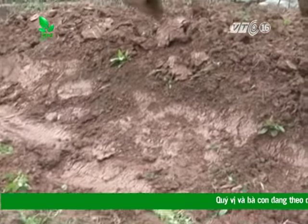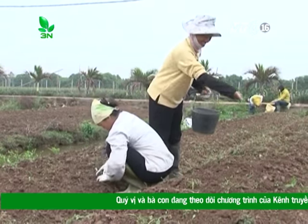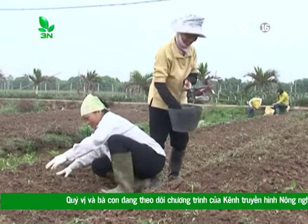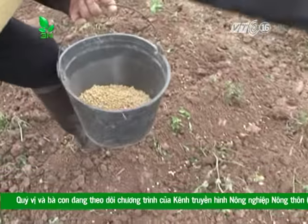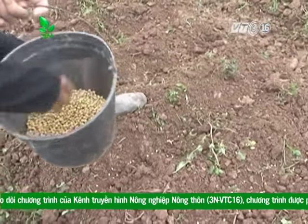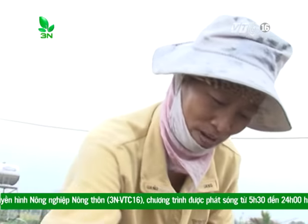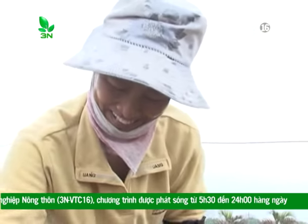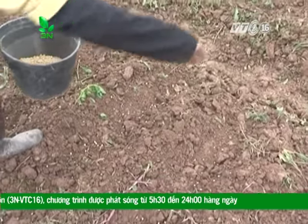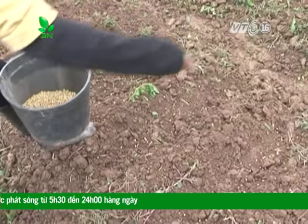Theo anh Kỳ, trồng đào liên tục 3-4 năm nên trồng luân canh với một số cây họ đậu như đậu tương, lạc, vừng. Bởi cây họ đậu có vi khuẩn nốt sần, có thể tham gia vào quá trình cố định đạm cho cây, làm cho đất tơi xốp và có nhiều chất dinh dưỡng. Đồng thời, khi trồng luân canh với cây họ đậu còn giảm được nhiều sâu bệnh trên cây đào, do vậy làm giảm chi phí dùng thuốc trừ sâu.